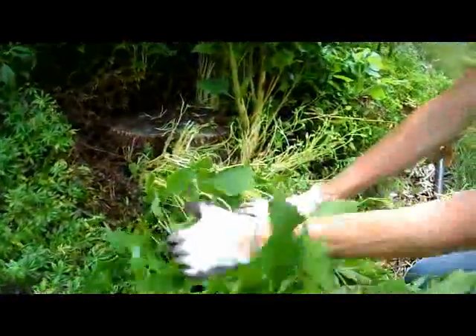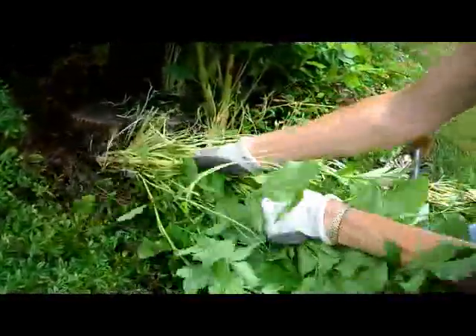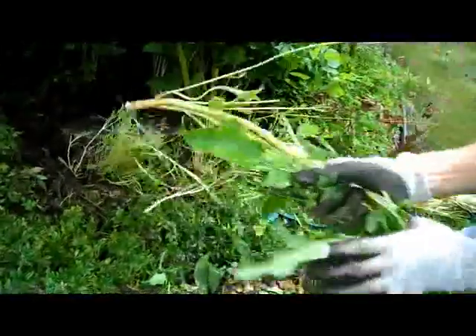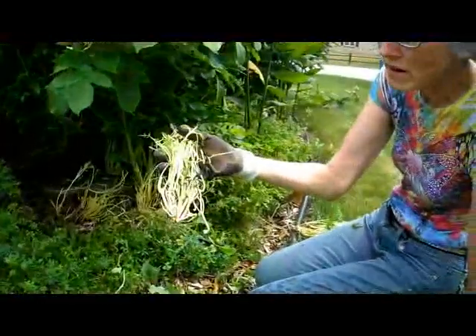Mother Nature is amazing. She does not give up easily when she has trees that she wants growing. Each one of these would be a new tree trunk.